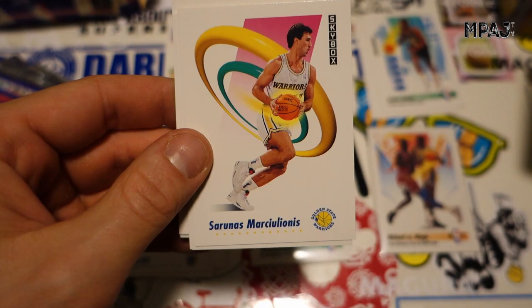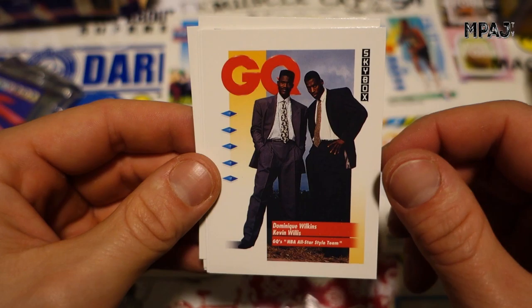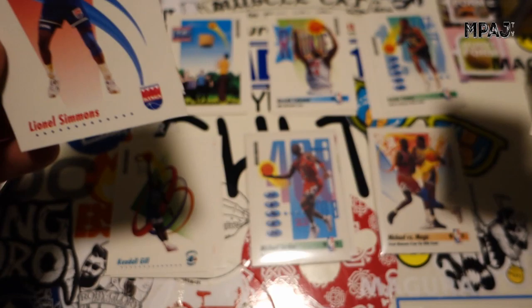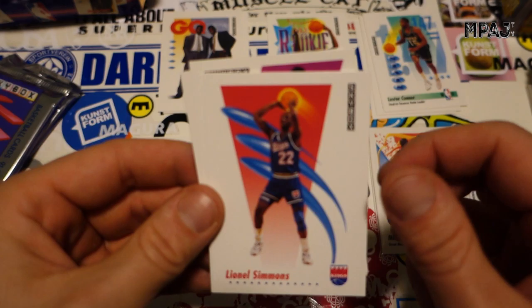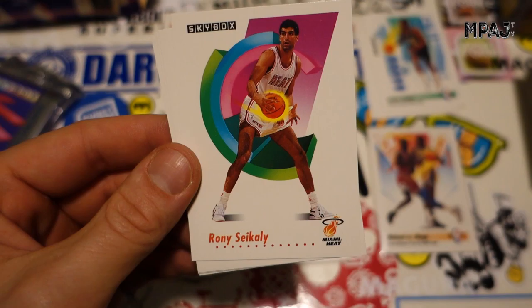Eric Leckner for the Hornets, Sarunas Marciulionis — and here we go, those are the other ones. GQ looking fresh — Dominique Wilkins and Kevin Willis. I can't believe I thought Kevin Willis was Taller — look how huge Dominique Wilkins is, man. Crazy. And then with the hoop overlay, those are just stupid. Centennial cards whatever. Tony Brown — this one also has a crease through it.